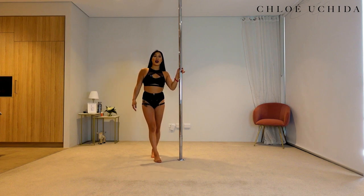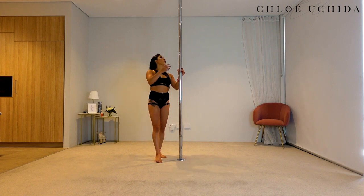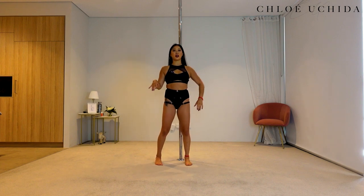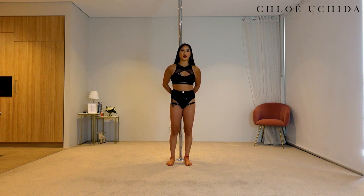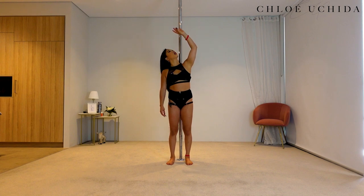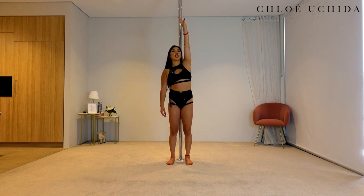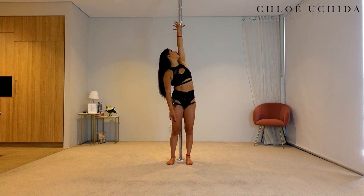Alrighty, now let's break down the Juliet spin on a spin pole. With our Juliet spin, we are going to start in front of the pole, bum facing the pole. Your inside hand — let's start with the right hand — comes up, palm facing away from you, and then you're going to grab the pole just behind you. When you're grabbing the pole, make sure your palm is facing away, then grab the pole.